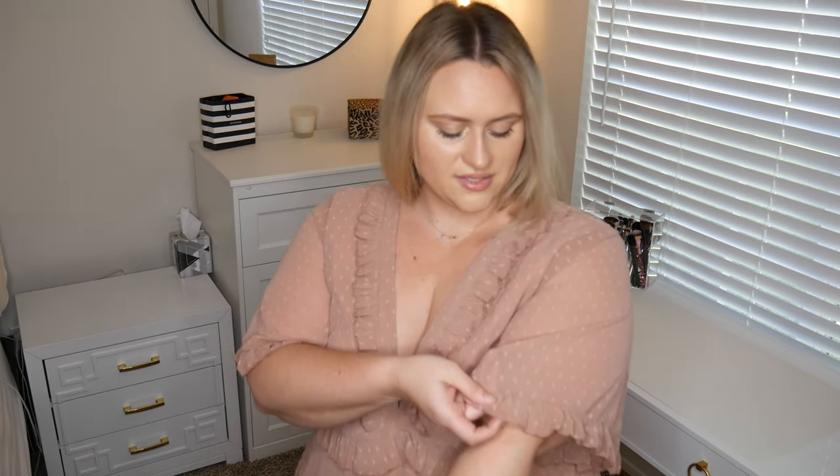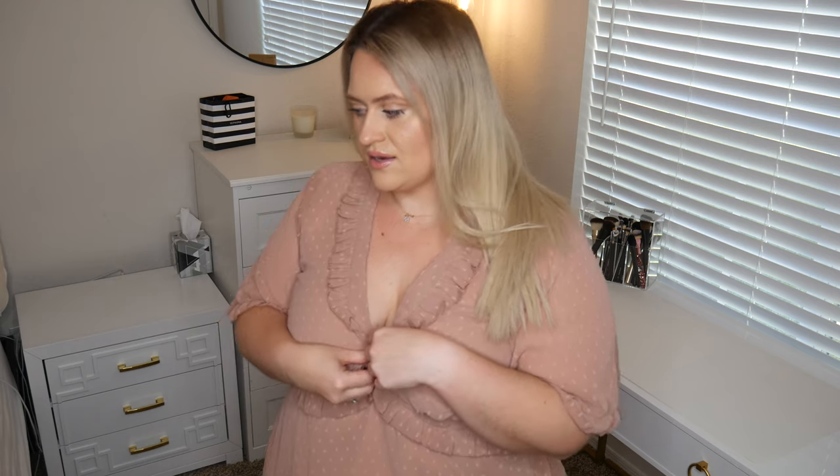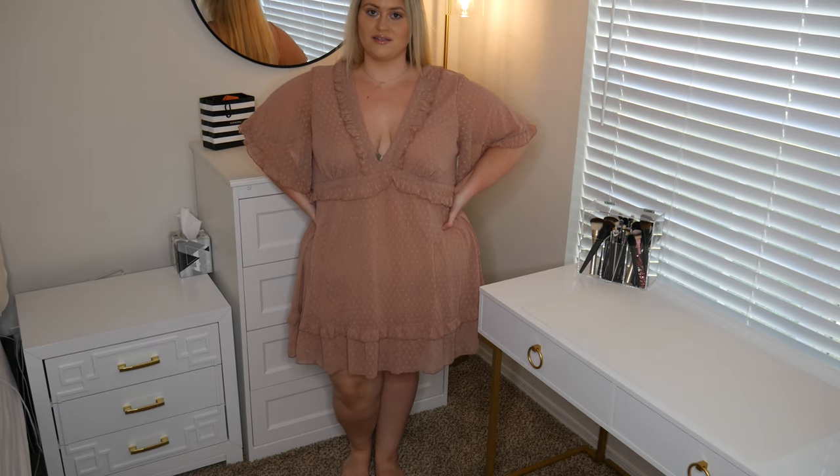It's that super cute Swiss dot material basically — not 100% Swiss dot, but close to it. You guys know me, I love a good ruffle moment, and this one has multiple little ruffles here and there. The color is so pretty. It's a blush color, perfect for spring. It is a little bit more mauve in person than online — online it's like a true blush — but it still is a super pretty color. It falls at a great length, literally just an inch above the knee, so it's not too short. I could see this being great for Easter once you fix the little bit of the low cut problem.